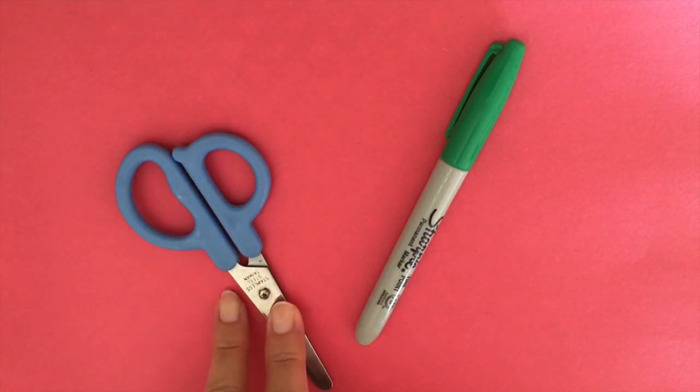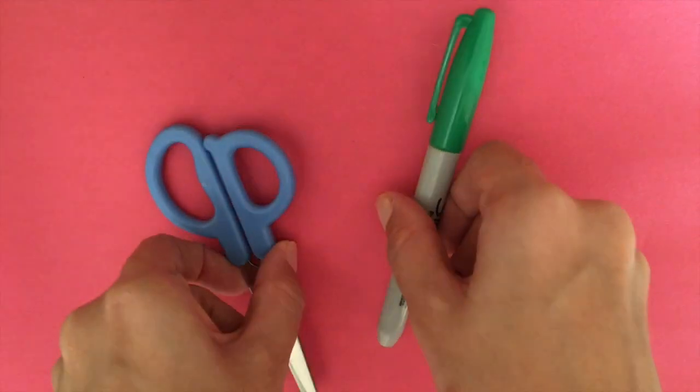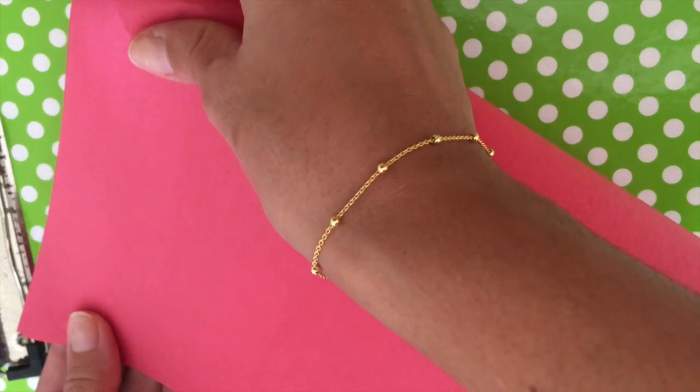You're going to need a regular 8 by 11 construction piece of paper, or a regular piece of printing paper if that's what you have. You'll also need scissors and a marker. You're going to need your scissors and your marker.